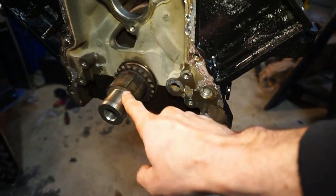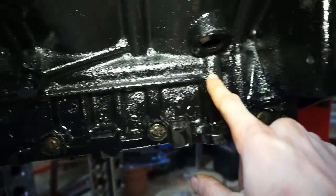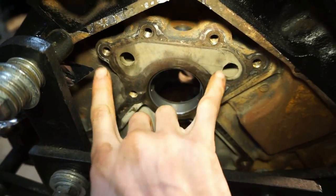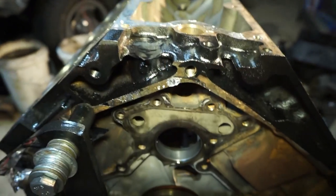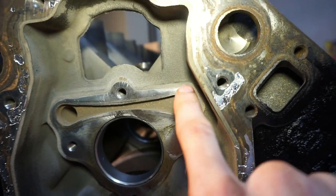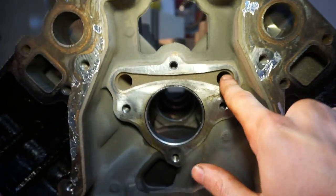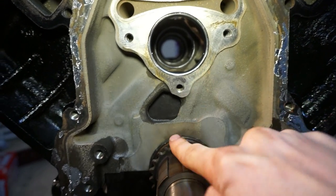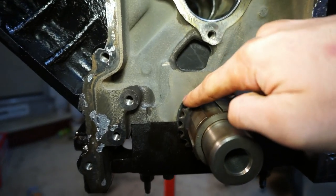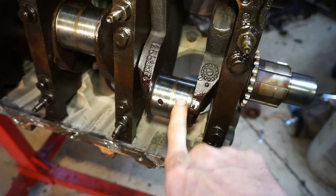Just for a real quick recap: oil comes up through the pump into this oil galley, travels the driver's side of the block, goes down in through the filter, back up the back side, and gets distributed to the lifter galleys and to the pressure sensor. It comes through to the front of the lifter galleys, lubricates the galleys and the lifters, up through the push rods, and then back down into the block. And then also down here to the crankshaft — which also lubricates the camshaft through this hole. Once the crankshaft is lubricated on the main journals, it's cross-drilled over to the rod bearing journals.